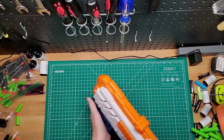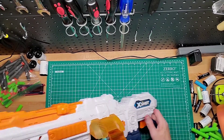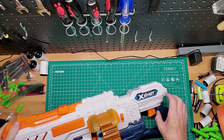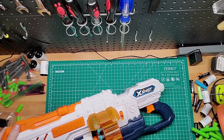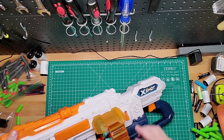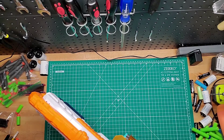So basically, it's a bottom prime and you have the trigger right here. If you notice, it does have two layers of darts. When this little switch here is up, it'll shoot the outer ring of darts, and then you switch it to bottom and it'll shoot the inner ring, which is pretty cool. So once you run out of the first 20, you can switch to the other 20.